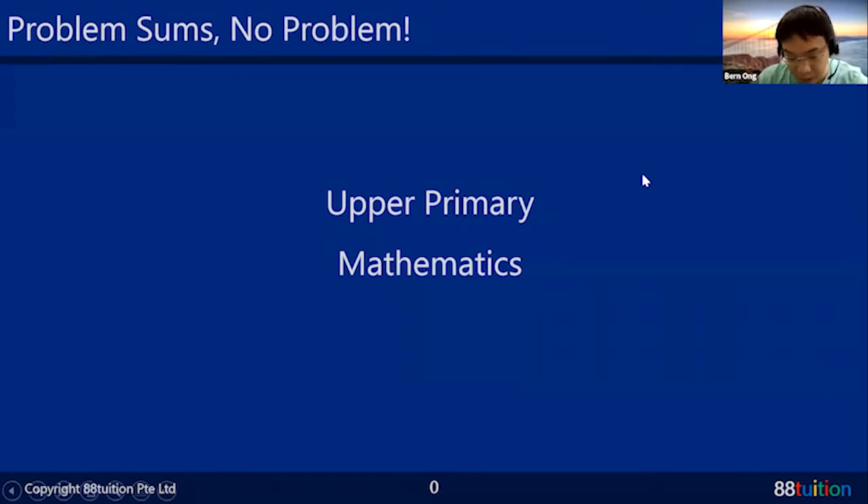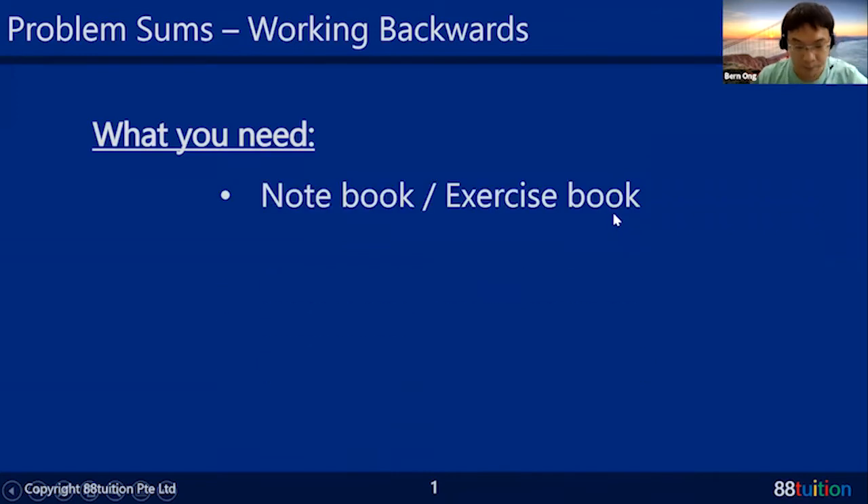Before we start, let me tell you what you need for the lesson. If you can, have an exercise book with you — usually I have one like this. Whatever important methods or notes you think you need, the best place to write them is inside the exercise book, so you have a consolidated set of notes for revision.